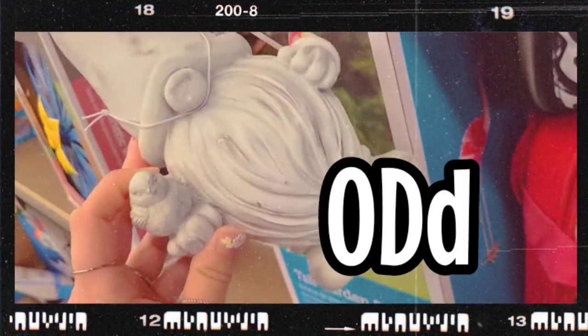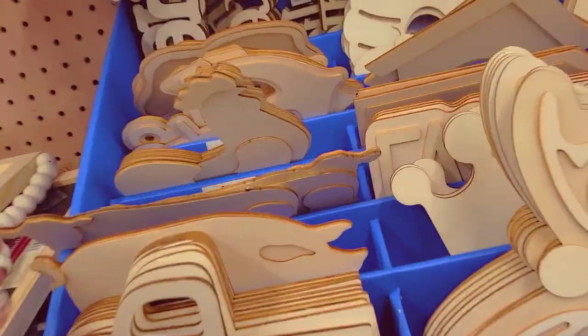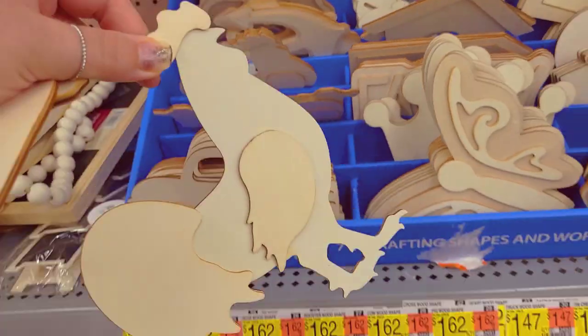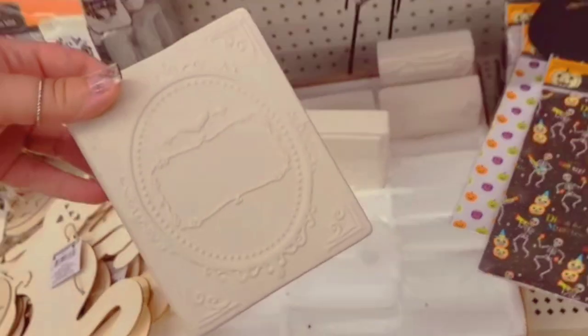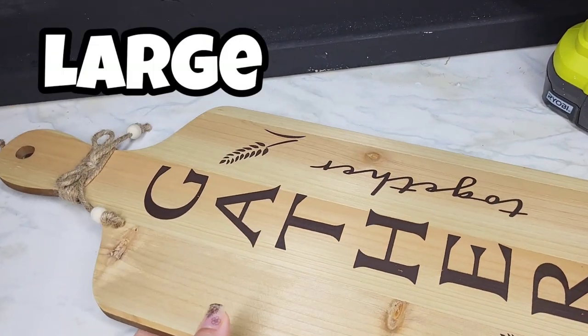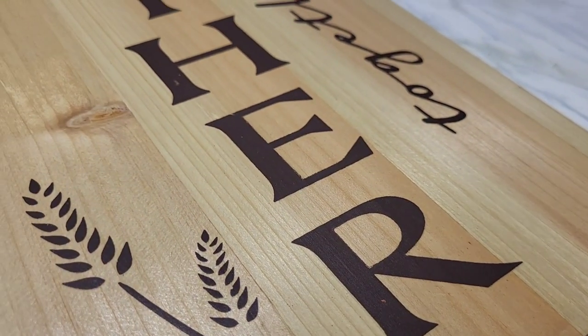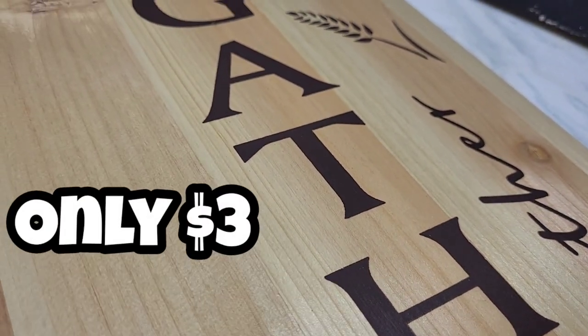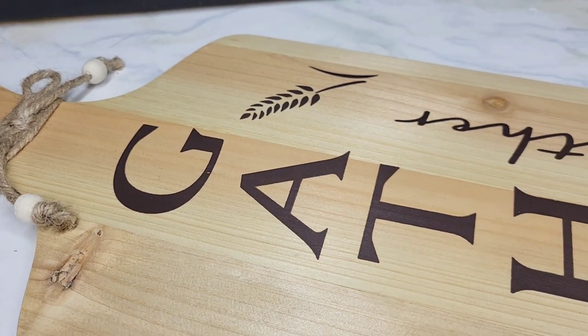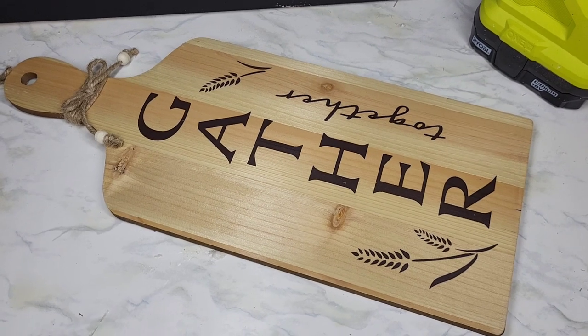I have been collecting some randomly odd pieces the past couple months to decoupage. I want to give you some new ideas, and I thought, let's do as many as we can in one day. I grabbed several of these large cutting boards at Dollar Tree. They were only $3. They look amazing on their own, but we're going to decoupage this one in a very unique way.